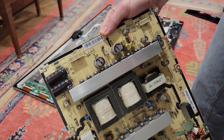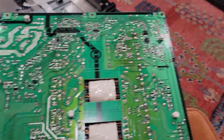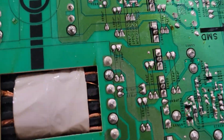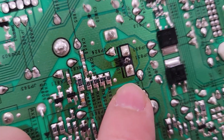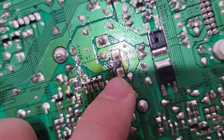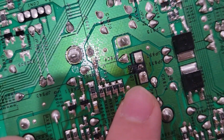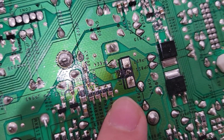There it is — the power supply board. This is the back of the power supply board and I was systematically looking at all the solder joints. If you see the DX807, there's a burn mark and the solder is completely broken. So maybe that is what's causing our problem.